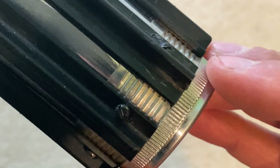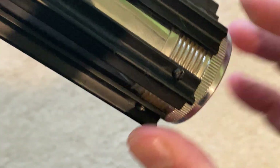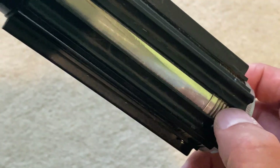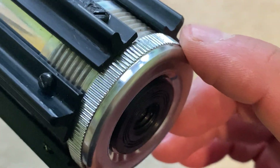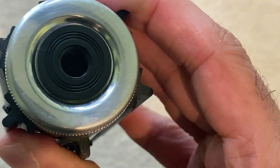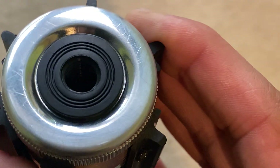The end cap just had some basic weathering - same as the rest of the body - sanded and brushed down with steel wool to make it less chrome, then weathering powder added between the grooves and along the knurling. A bit more down at the pommel with more scratches and weathering powder.